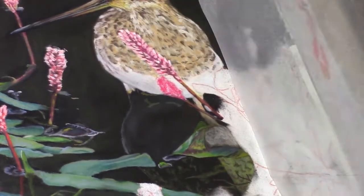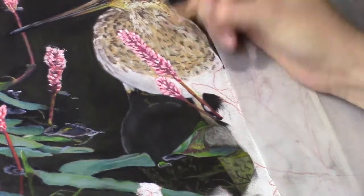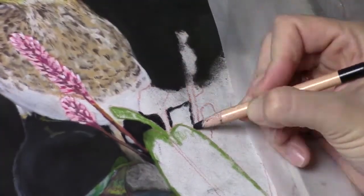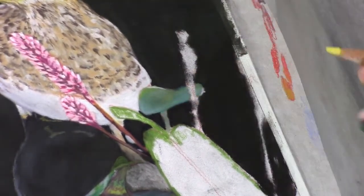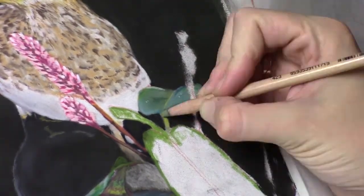You need those nice transitions to give it a natural look. That's also a way I like to blend — using the pencils instead of my fingers or a blending tool. Most of the time you will see me blending with my fingers; that's just a personal preference. I have the feeling that I have much more control over how much I blend, and therefore I use my fingers for that.